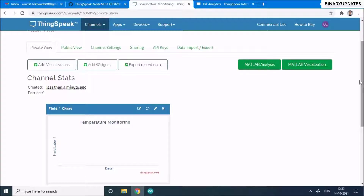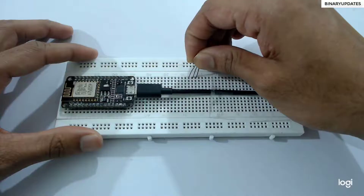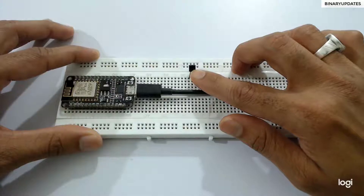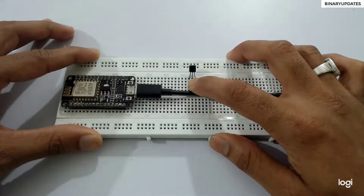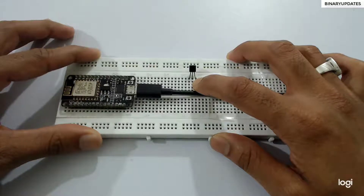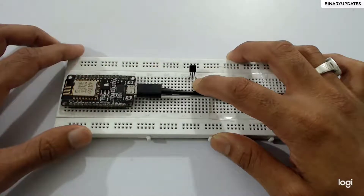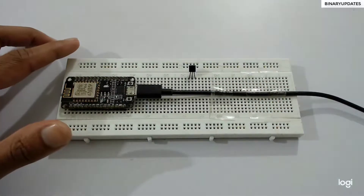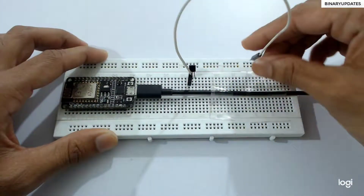This is the temperature sensor LM35. Place it on the breadboard so you can clearly see all three legs. Make sure the flat surface of the sensor is facing toward the camera. The extreme left pin is VCC — connect that to 3.3 volts. The middle pin is the analog output of the LM35, which will connect to the A0 pin. The extreme right pin connects to ground.